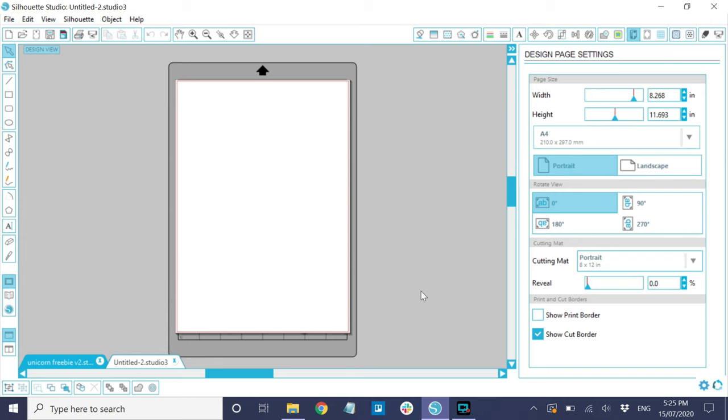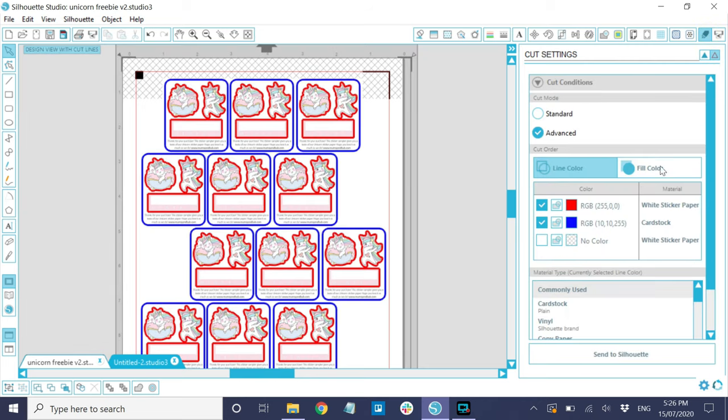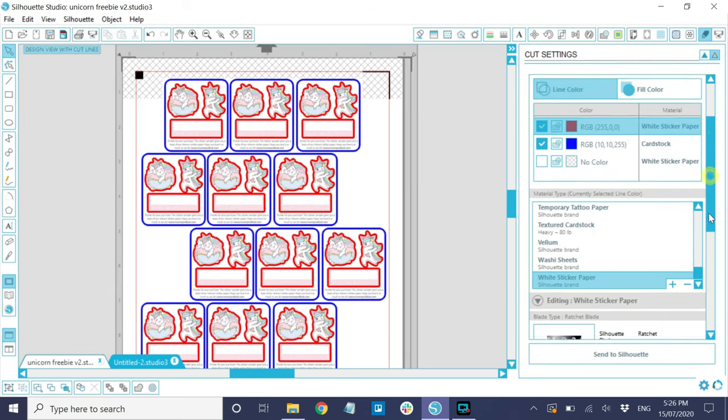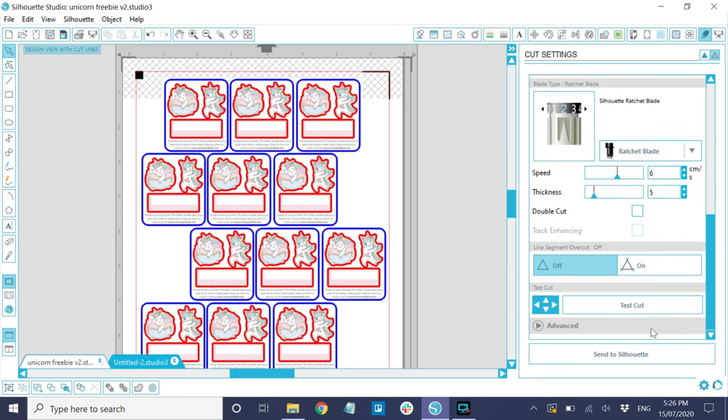Now let's head over to my computer screen so I can show you my print and cut settings, specifically for the premium matte variant. I am using a very ancient version of Silhouette Studio, but this is just personal preference. For a kiss cut, my settings would be: speed is at six, thickness is between four and five (I use five most of the time), and ratchet blade is set to two. Machines vary from one unit to another, so I just find these settings work for me. It's highly recommended that you try different settings to find what works for you.